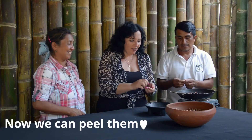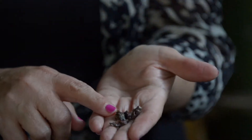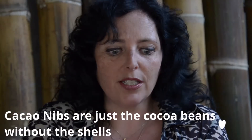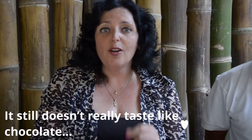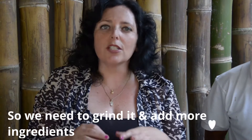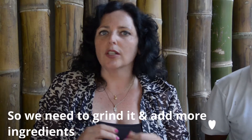So now we peel them. This is the cacao nib. And you can eat it like this — it's delicious. At the moment it doesn't really taste like chocolate. But once we grind it, it'll start to taste more like the chocolate that we know.